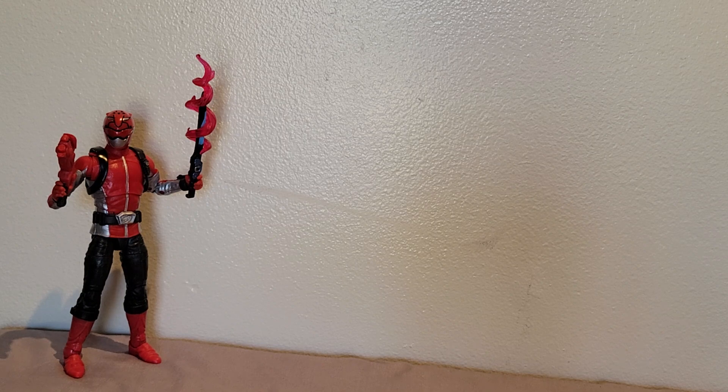So anyway, let's talk about something much more fun and positive. This is the Beast Morphers red ranger. The Beast Morphers season definitely had some ups and downs — some of it was good, some of it was kind of eh — but overall it was a good season and a fun show. I was actually not going to get any of the Beast Morphers figures, just because it wasn't one of those seasons I enjoyed a whole ton.